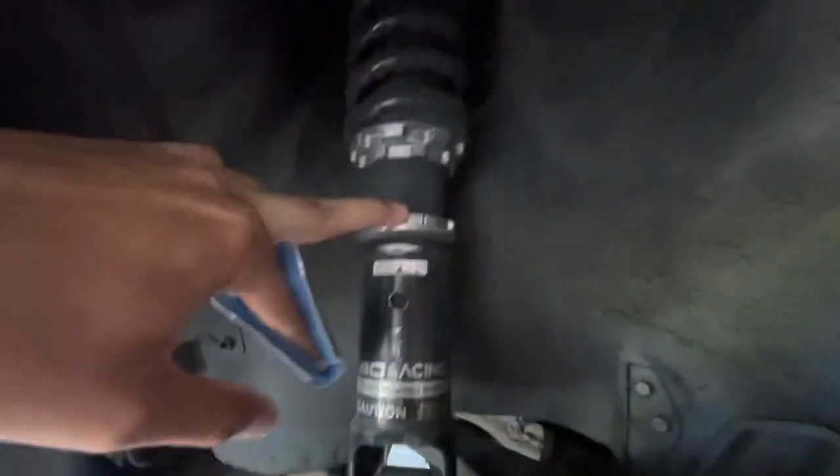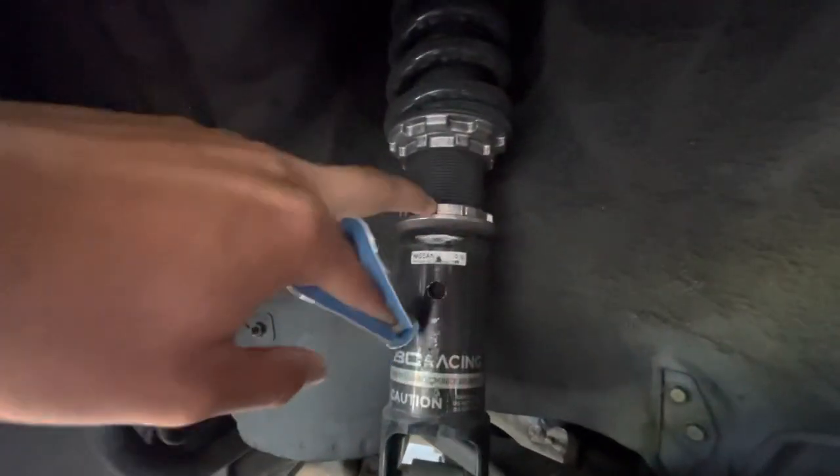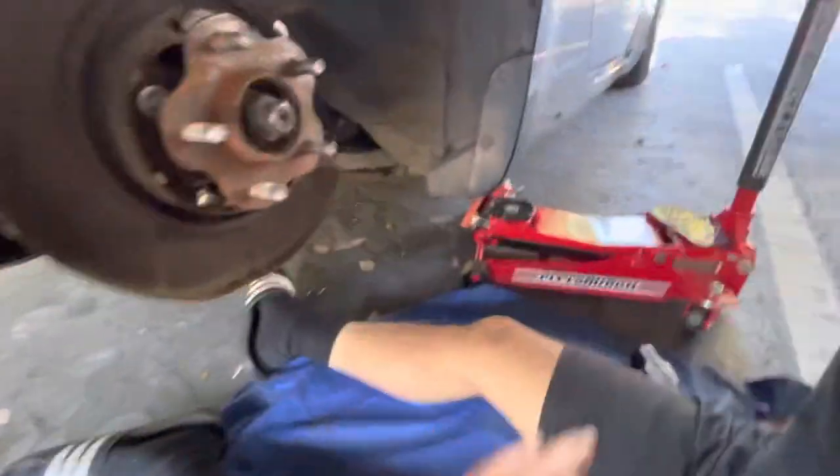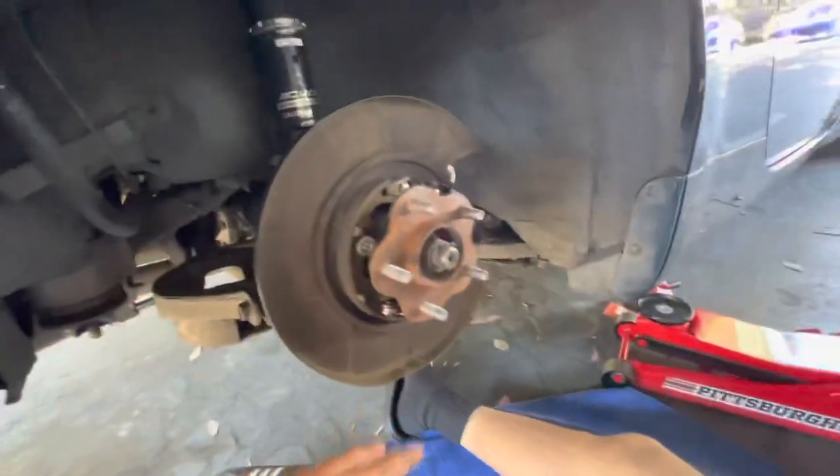Why is this loose? Yeah we need to drop this bottom one. I don't know why it's up there but yeah, drop that. Rotor off, caliper off. Now what Brian?